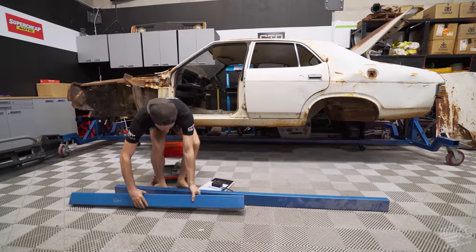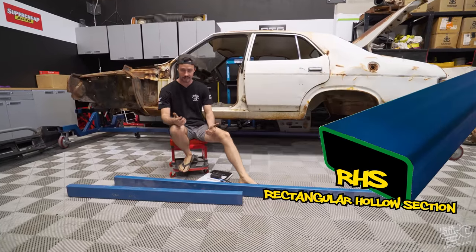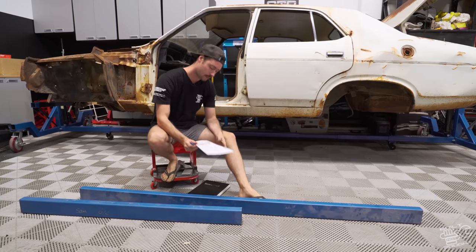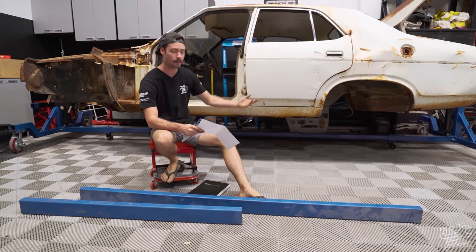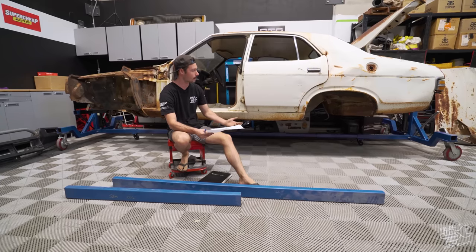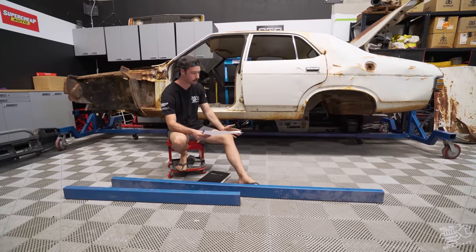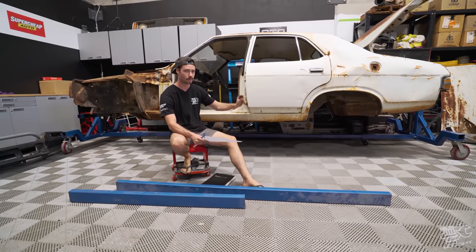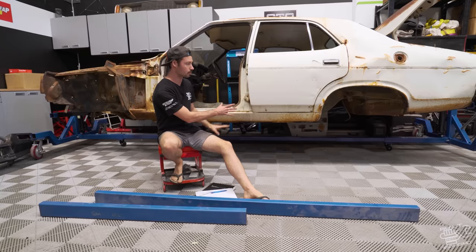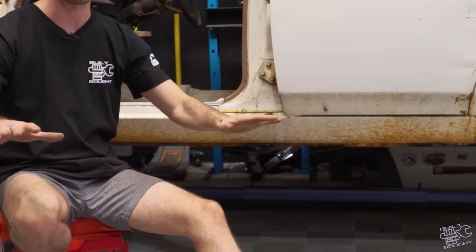Chassis time. This is my new chassis — I've got some 50x100mm RHS and I'm going to attempt to build a chassis. Never done it before, so you're learning at the same time as me. The problem with the XC is it's a subframe — it didn't have a full chassis. So I need to build a full chassis, make some body mounts with rubbers, and drop the whole body on top. The plan is to build this out on the floor, measuring up against the body, then put the diffs under it as a rolling chassis.